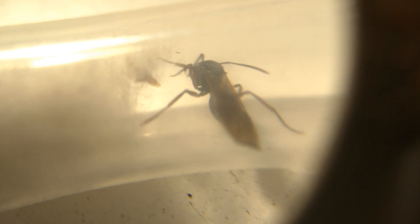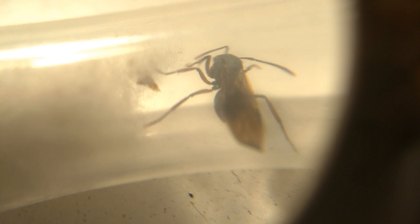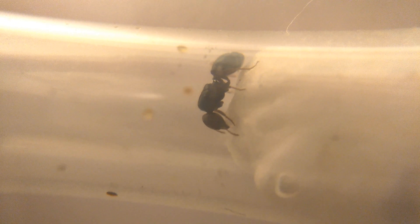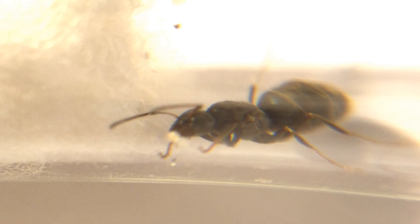Nuptial flights are where winged males and queens, called alates, swarm the air in a mating frenzy. These occur most often after rainstorms, and these are the only times you will ever get to catch any queens.